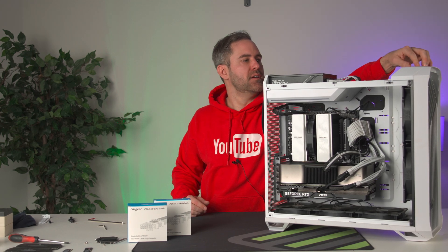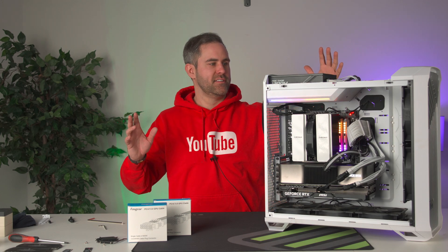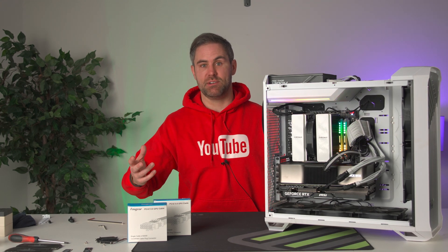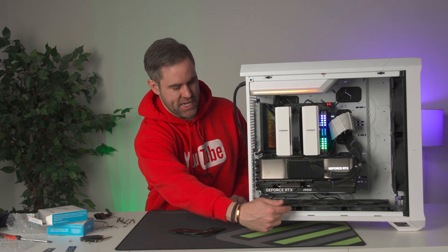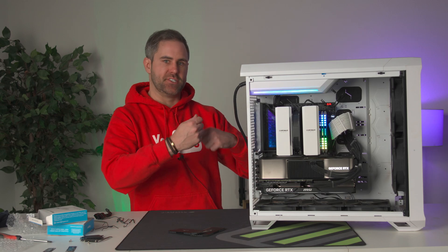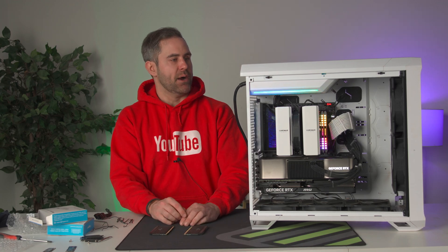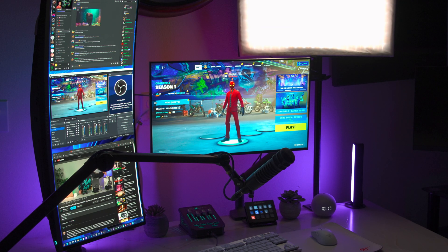We're going to go ahead and change these cables out, get this looking a little cleaner, and then we're going to put it on the two monitors I've got and test and see what we get.